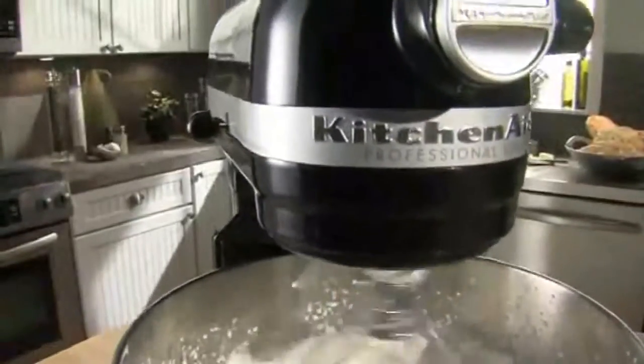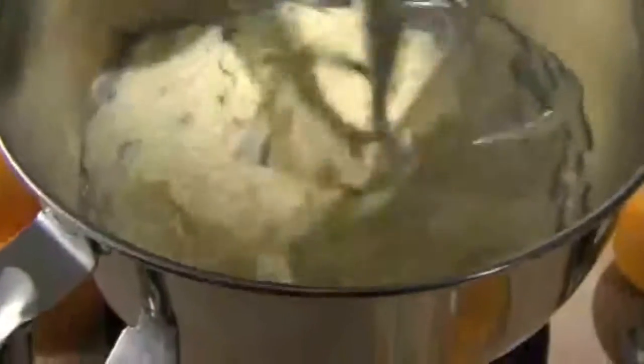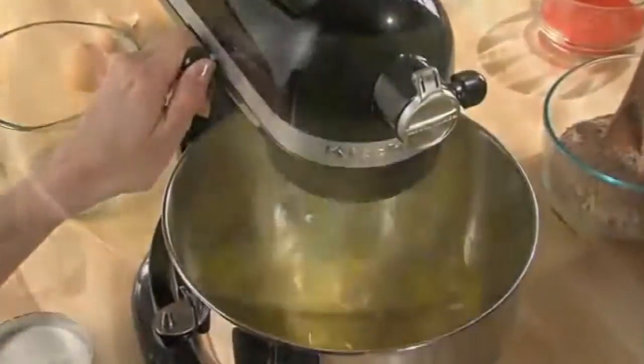Stand mixer. A high-performance motor complements the six-quart bowl, giving you the power needed for double or even triple batches.